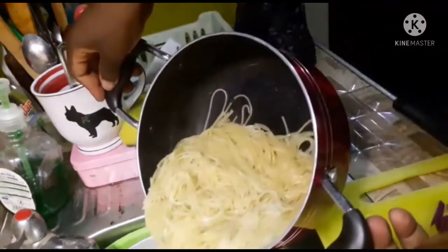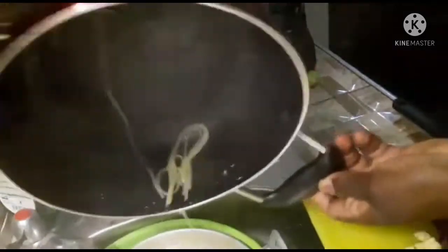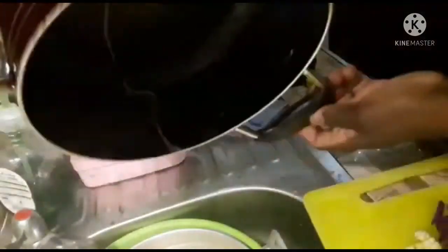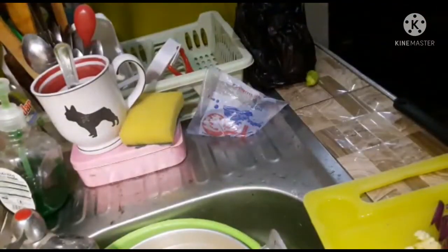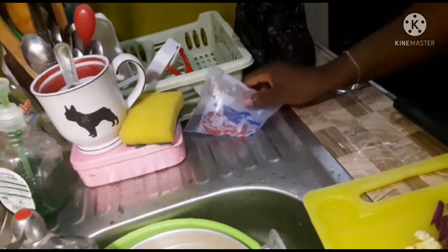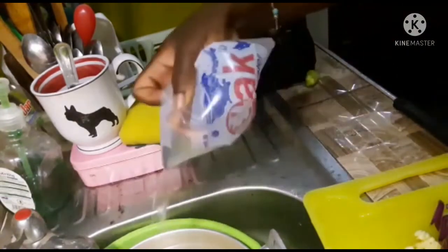As I said, this video was filmed before Ramadan and it was filmed in Ghana. I'll use pure water — as you can see — and pour the water over the spaghetti to stop it from cooking.